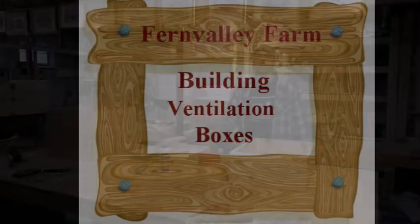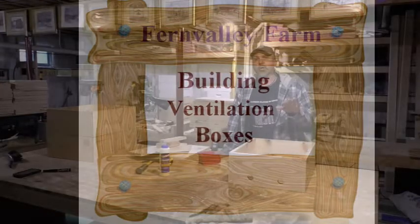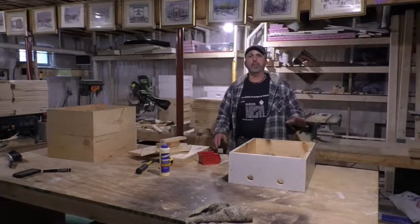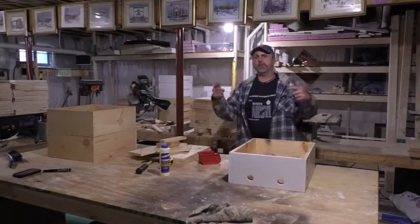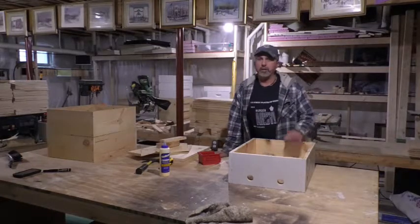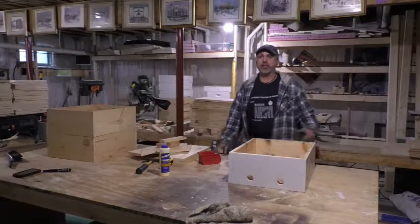Good morning YouTube and welcome back to Fern Valley Farms YouTube channel. On this channel we're pure country — animals, recipes, beekeeping, anything country, anything rural.